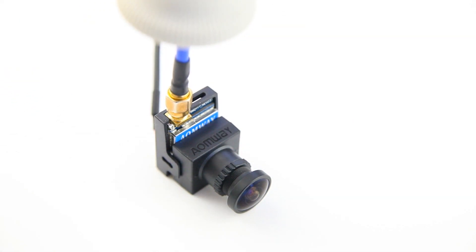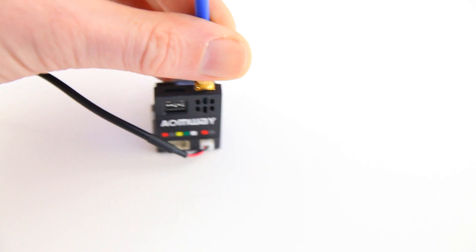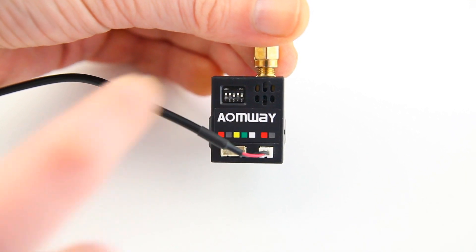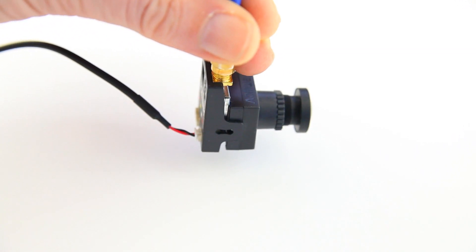I got this one from Banggood by the way, but I think HobbyKing also sells it. I'll have a link to the first one I find in the description down below. At the back here you see the little dip switches with which you can choose your band and channel. It is a 32 channel transmitter.